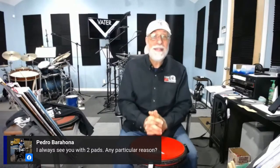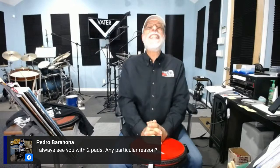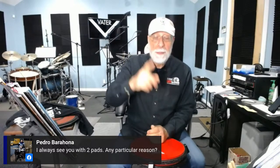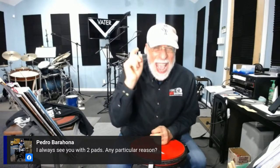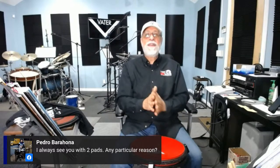Pedro Barajona, a phenomenal drummer from Chile who's coming to New York, asks: I always see you with two pads — any particular reason? Pedro also helped me out on one of my sheets on my free download page where I show different fulcrums — that graphic was Pedro's work. The Vader pad is one of the only pads made with actual gum rubber — the original rubber used by all the great players. When I went to Morello, Chapin, and Shelley Mann, they always swore by gum rubber. Many new pad companies use a synthetic rubber-like product, but I like the original.